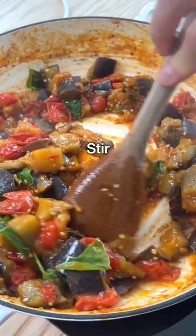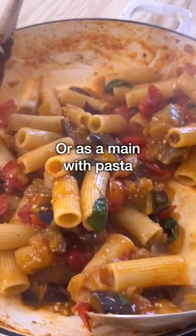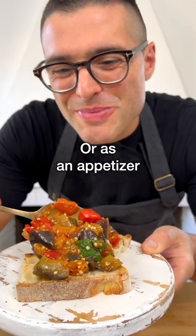Add fresh basil leaves at the end, stir and serve as a side dish in a bowl, or with pasta as a delicious main dish, or as an appetizer on toasted bread.